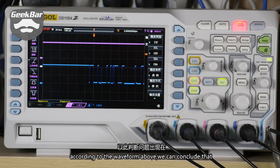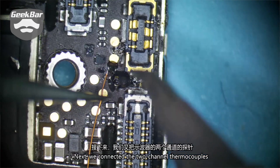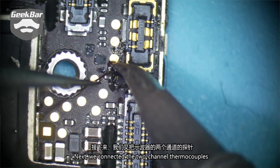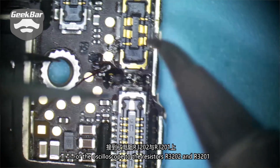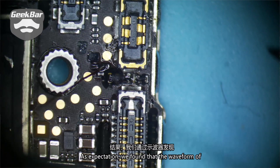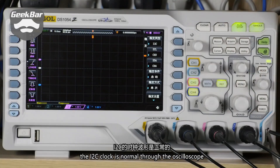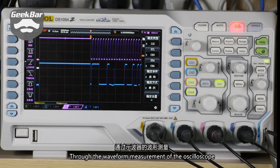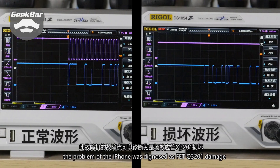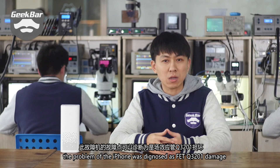According to the waveform, we can conclude that the problem appeared in that line. Next, we connected the two-channel probes of the oscilloscope to resistors R3202 and R3201. As expected, we found that the I2C clock waveform was normal through the oscilloscope. Through this waveform measurement, the problem was diagnosed as FET Q3201 damage, meaning the I2C clock signal from the controller cannot be normally transmitted to the controlled device.